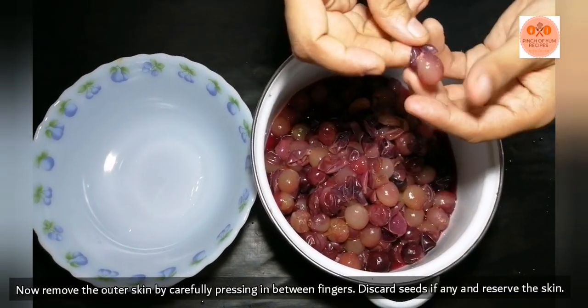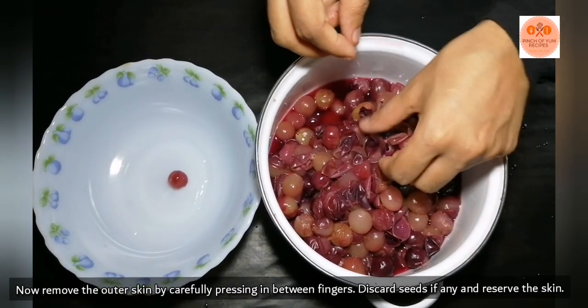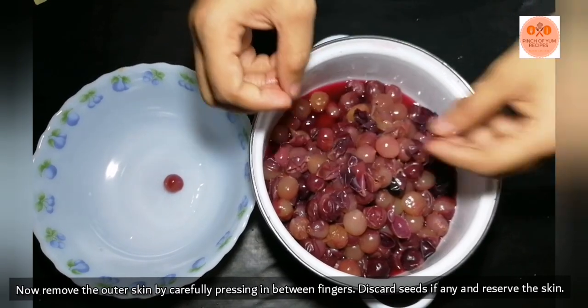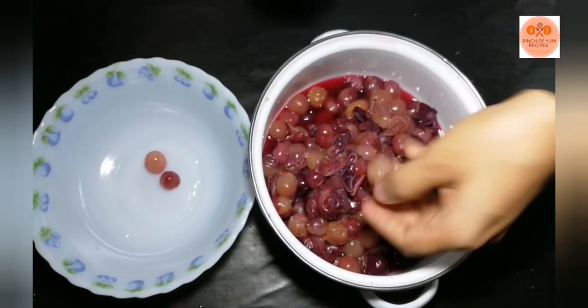We will remove the seeds. We removed the seeds. It is good for the seed. Then we will remove this.